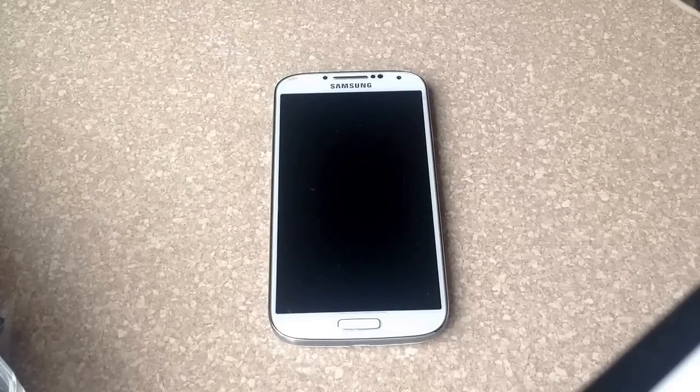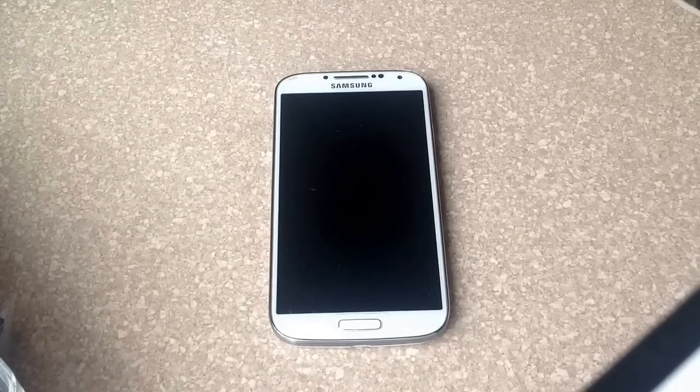How's it going viewers? Thank you for watching this video. If you're not yet a subscriber, please subscribe to this channel. In this video I will be showing you how to turn off running apps on a Samsung Galaxy S4.